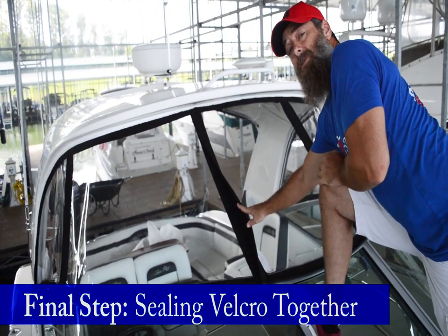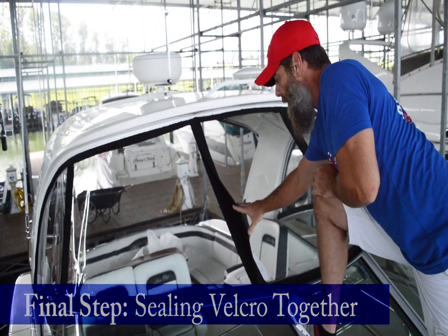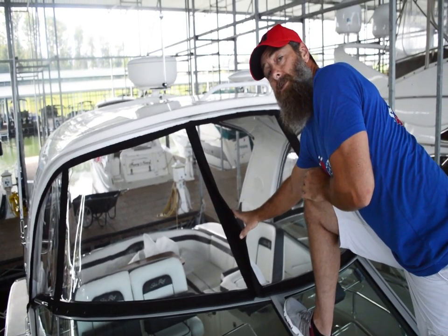Now that all your curtains are snapped in place, the last detail is going back and making sure all the Velcro closures are sealed down smooth.